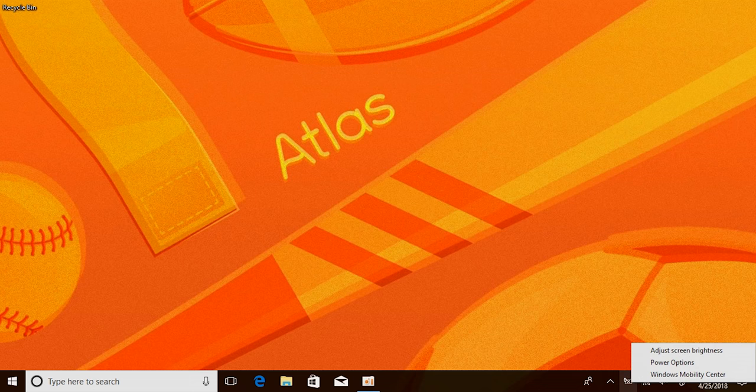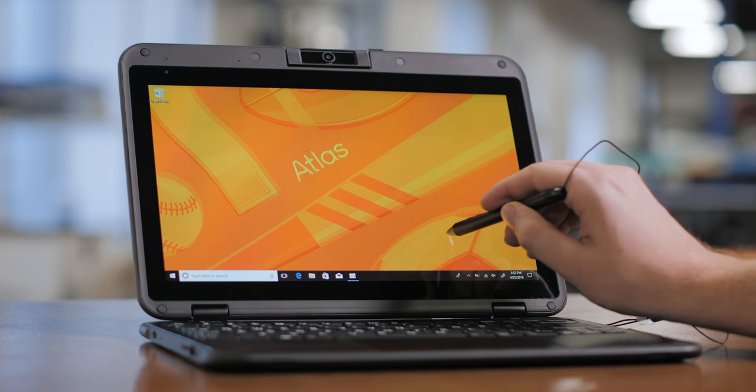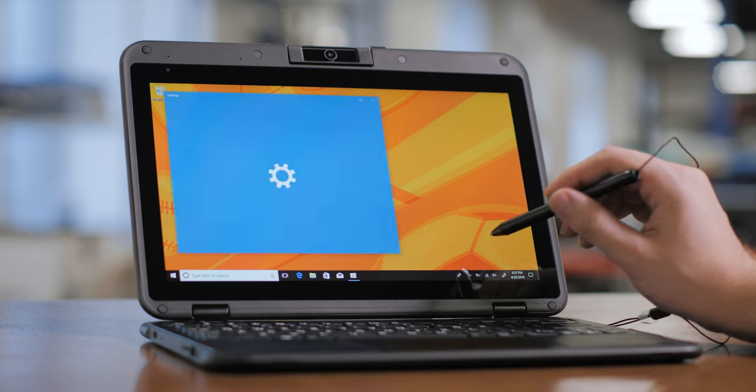Here you'll be able to adjust power and sleep settings. If you'd like to personalize your background, you can right-click on the desktop and click here.